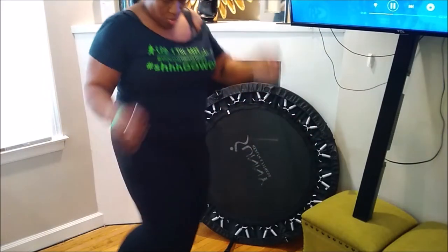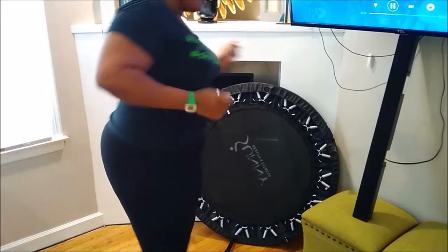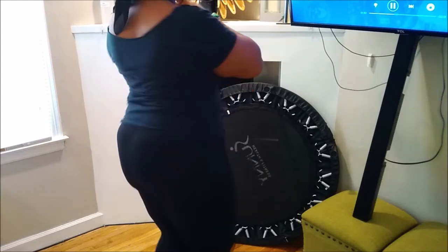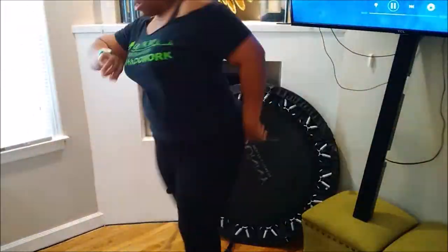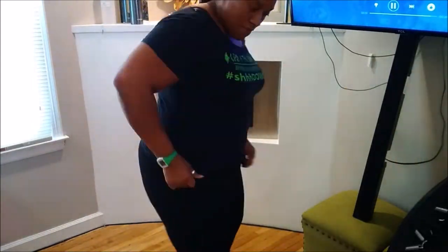I just wanted to slow down in different areas so you guys can kind of get a gist of what I'm doing — just moving, just moving, guys. That's what I'm doing.